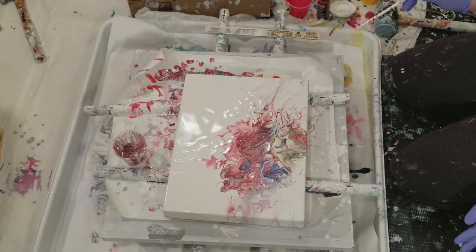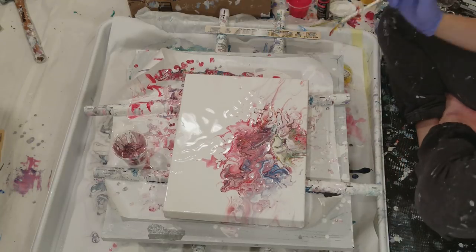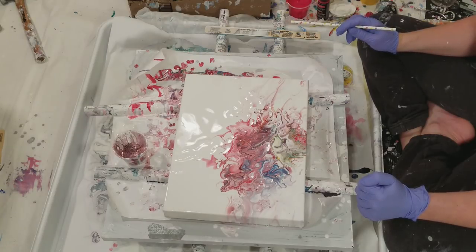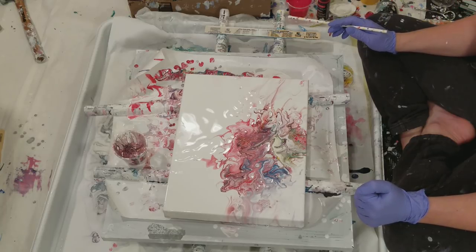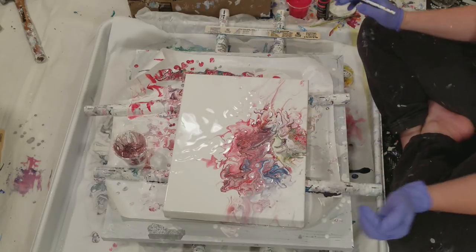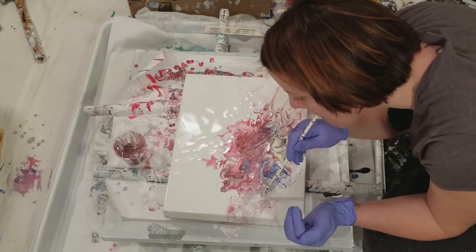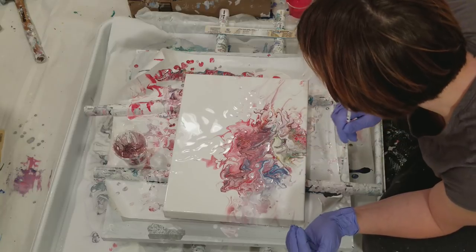If I had to say why this painting went wrong at first, I think it was because all the paints were different. The yellow had floetrol, silicone, and water; the red just had water; the blue — I don't know. So I think I had too many different things I was trying to put into one. But I'm kind of liking it right now.